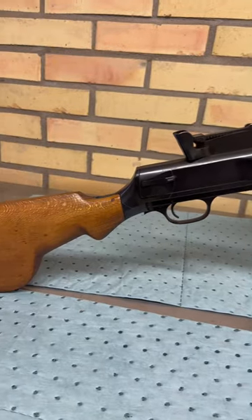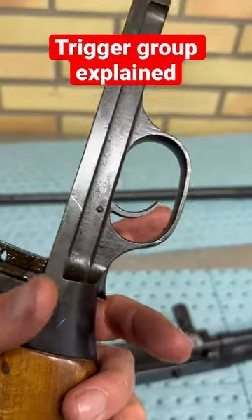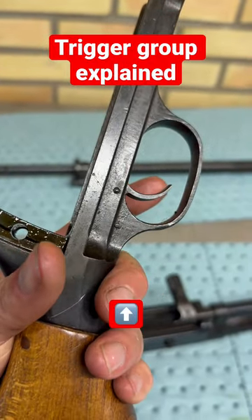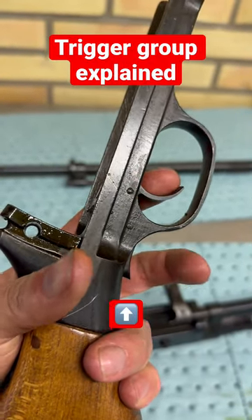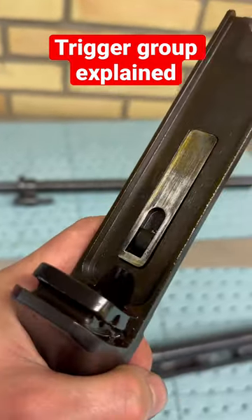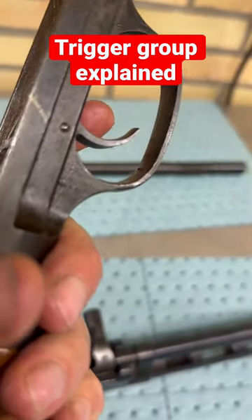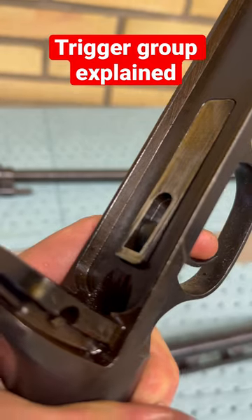Clean it and put it back together. So this is the trigger group of the DP-27. The rifle actually has no safety — that's the only safety. If you press the trigger without compressing the safety trigger here, you cannot compress the trigger fully. If you do, then the rifle will fire.